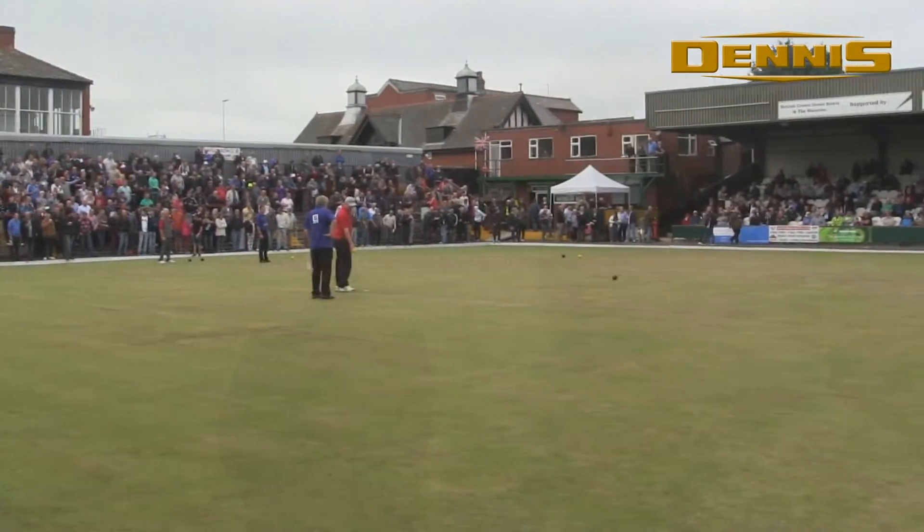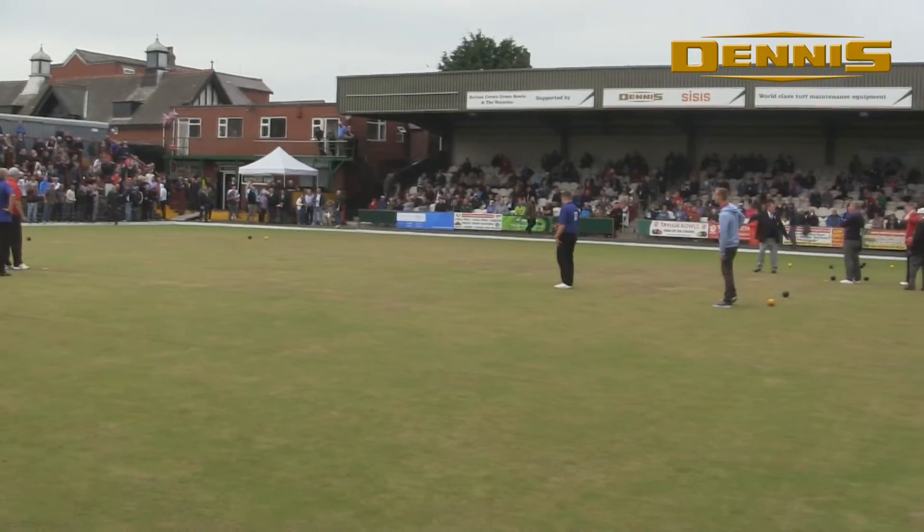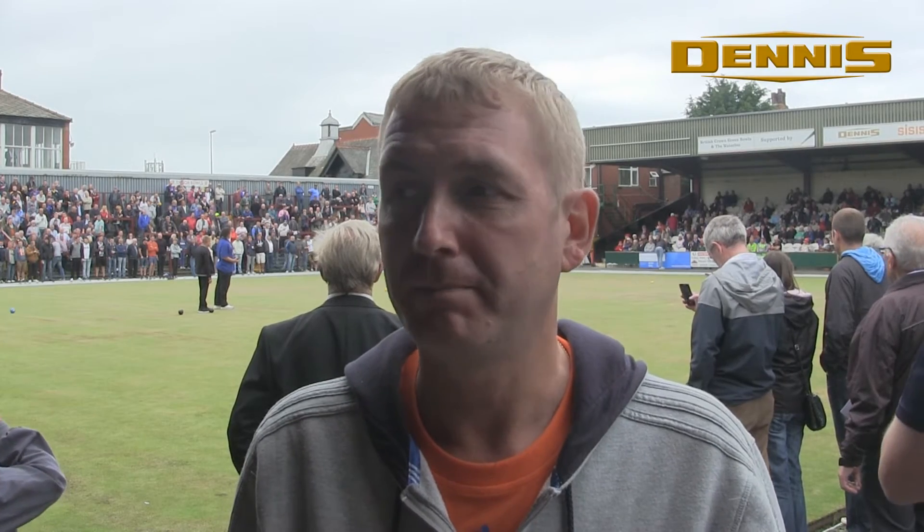As you can see, the improvement in the surface over the last few months has been clear. All the comments from the bowlers have been absolutely brilliant. The green has improved no end from last year and it's all down to the machine. There's been no negative — we might have had one negative out of 200 people, but that's only when people come off having lost. All feedback has been very, very positive about how it's improved the surface.